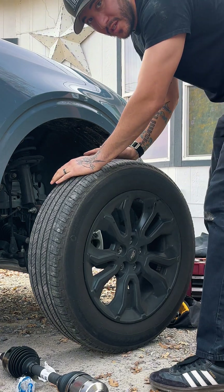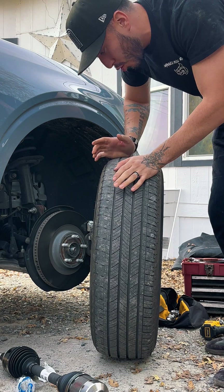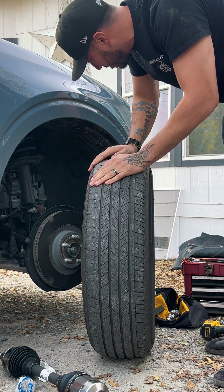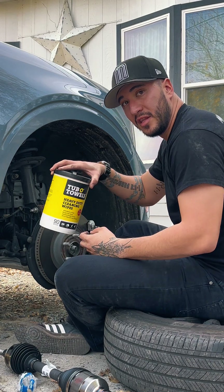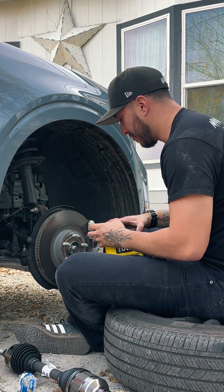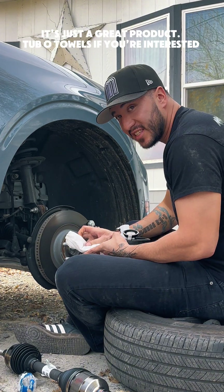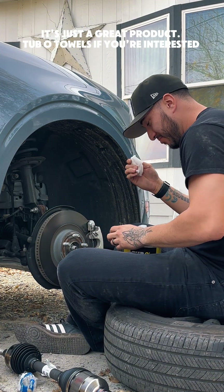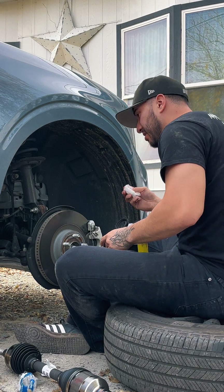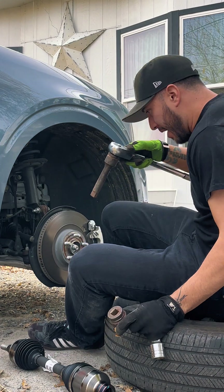The alignment's off — you can see it's definitely got toe in or toe out; the toe is messed up and I need to fix that ASAP. These rags right here are a lifesaver. Grease, oil, anything you put to the test with these — they remove it so quickly, it's amazing.